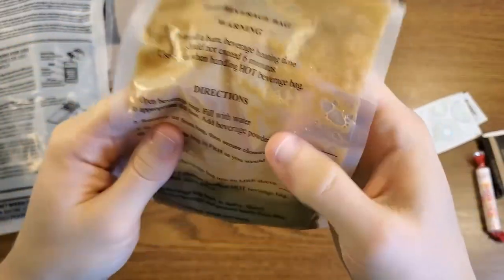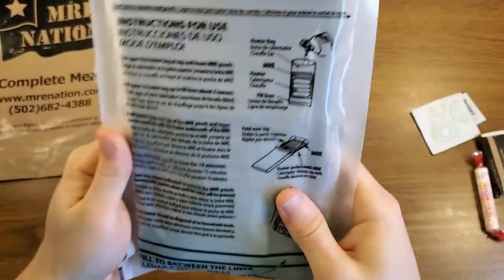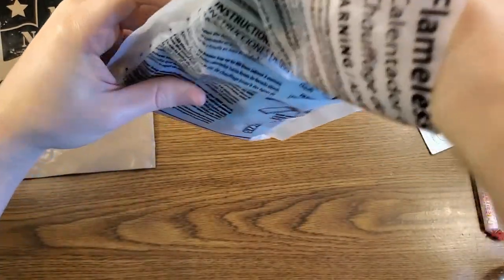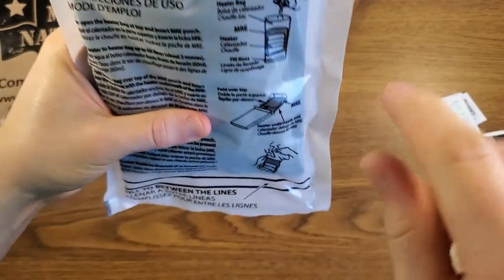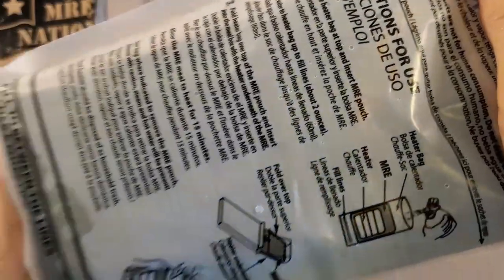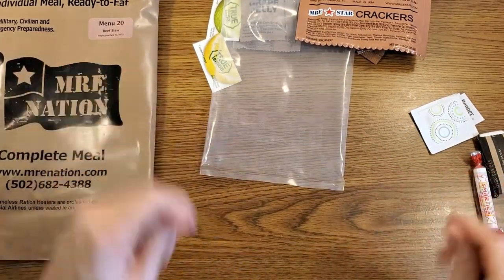We're close to the six-ounce line — hopefully that'll give us a decent cup of coffee. Give this a very vigorous shaking; everything seems mixed in fairly well. Slide this down into the FRH. We have our main on one side and the coffee on the other. The bag has a fill line — you fill between the two lines — then pull the contents above that fill line before adding water. Probably a little too much water, but hopefully it'll be okay. It's already making sounds, so I'll set this aside and get the rest of this stuff plated up.